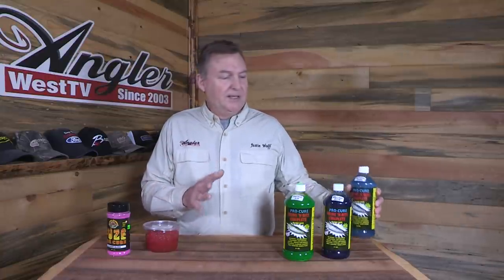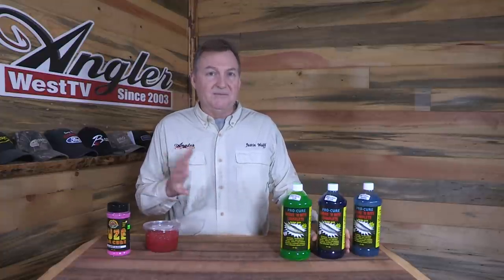At the time this episode was filmed, about a decade ago, ProCure had just come out with the Brine and Bite in colors like this. The natural Brine and Bite won't add any color — what it does is firm up your baits, keeps the scales on, adds some really powerful amino acids, and adds a UV glow to it.